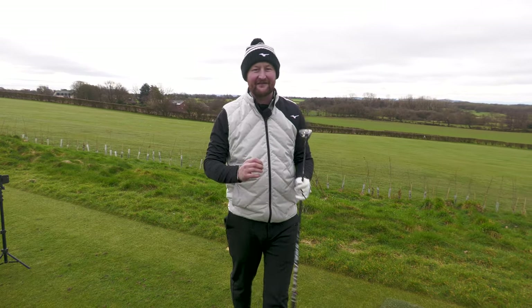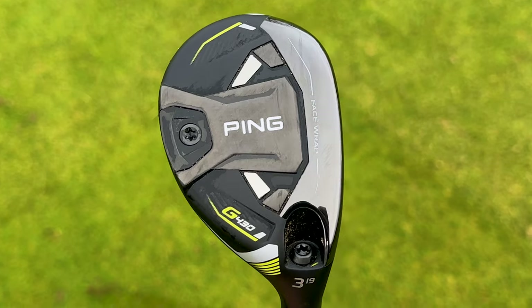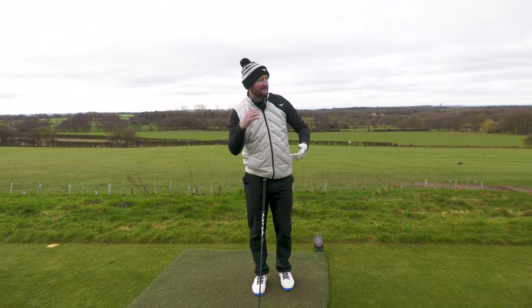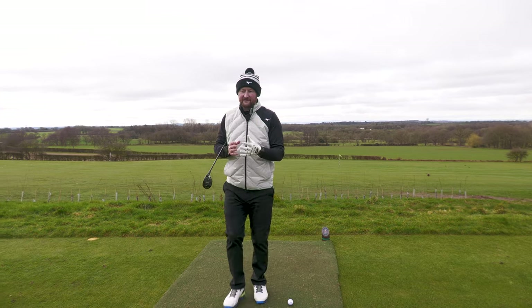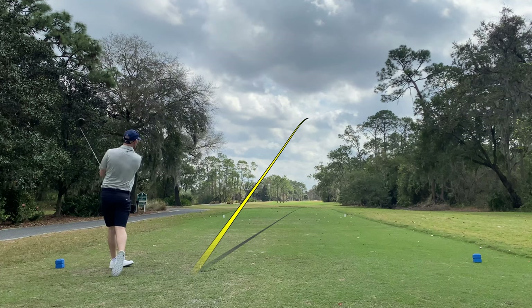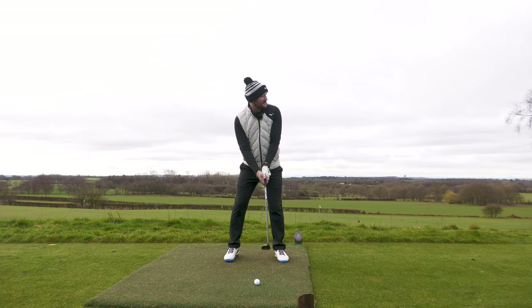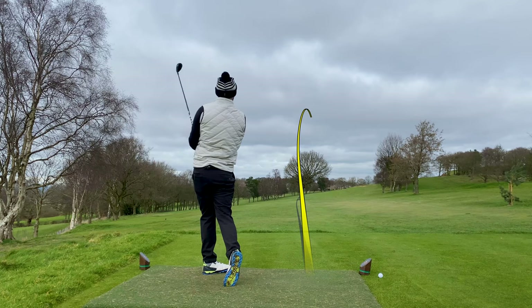They're also very, very forgiving because of how they position weight around the club face down towards the bottom and back, and having a little bit more loft than your driver. You're able to get a little bit more spin, which helps launch it into the air. For mid-handicappers - the average being 15 and 27 - it's probably a club you could rely on. If your driver's not going to plan, whether you catch it a tiny bit heavy or a little bit thin, it's actually still going to work itself up into the air.